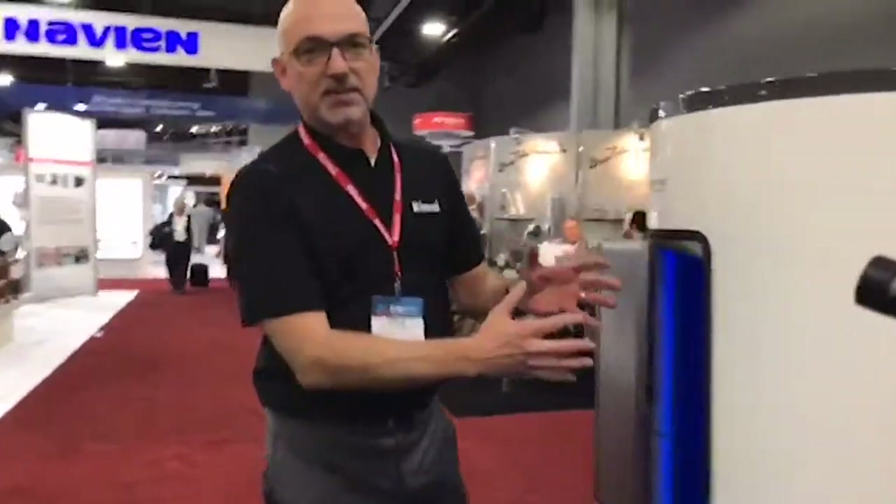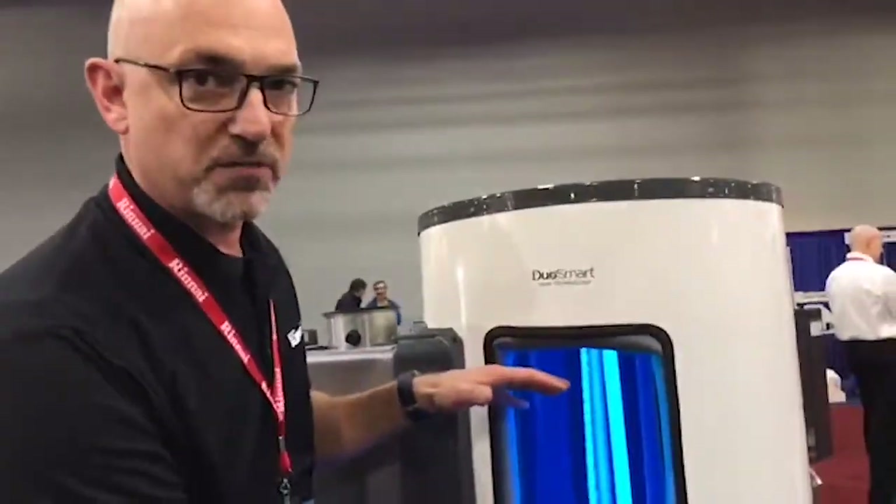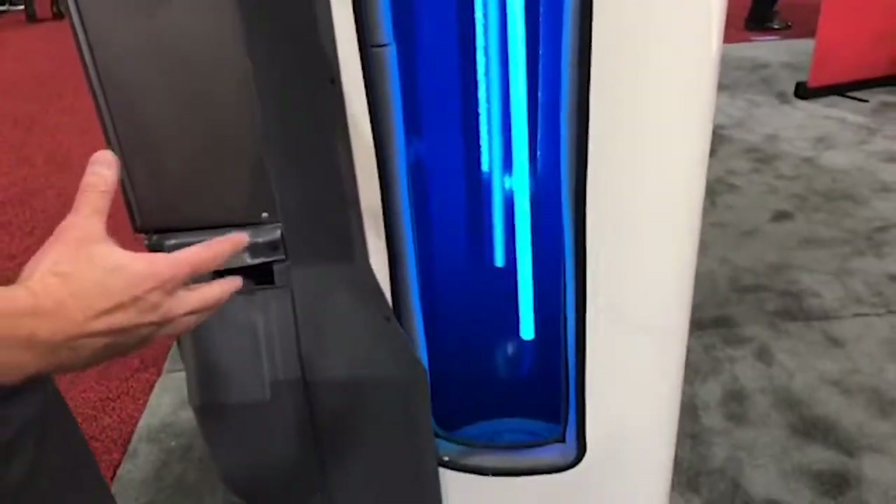Since we're not heating inside the tank, you have the whole storage capacity — this is basically a storage vessel. And since all the heating is taking place in the tankless unit, there's no thermal stress on the tank.